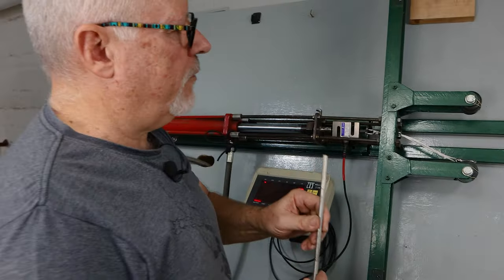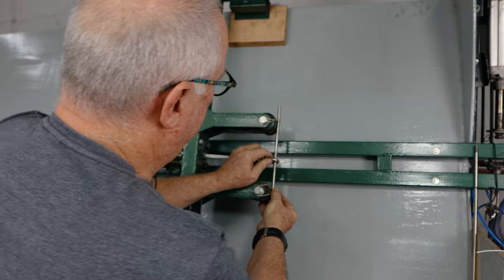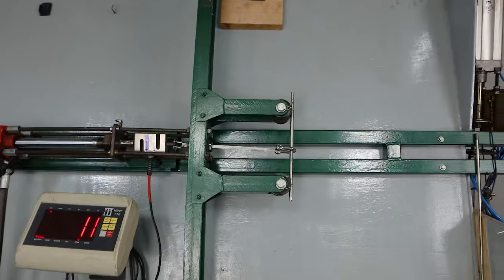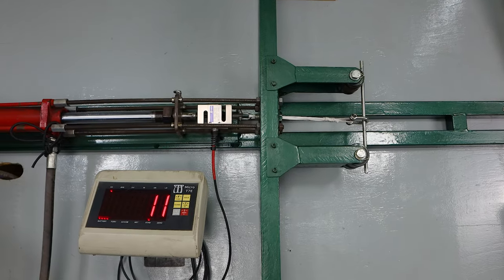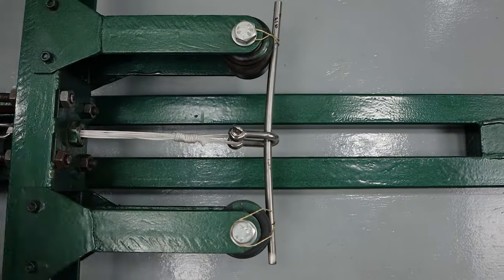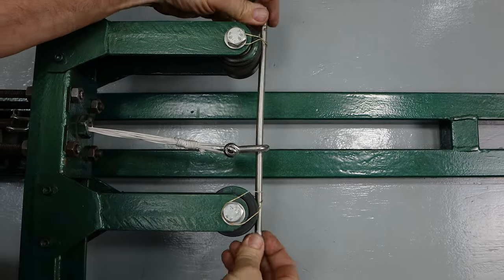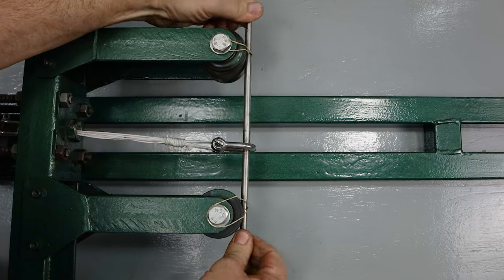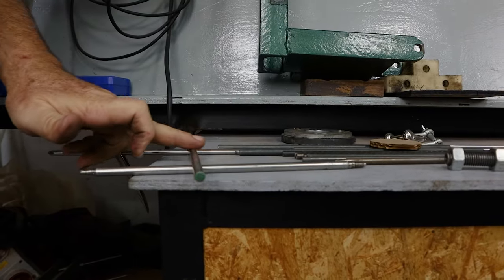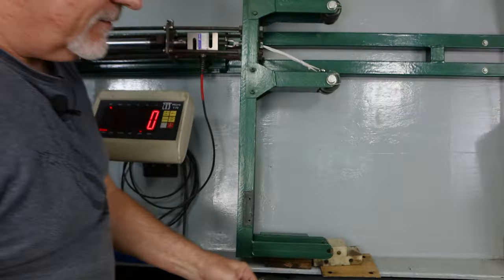Now we're going to run plain stainless — this is 316, 8mm — just to give you an idea how far it can go. I'm going to take it up till I see it flex, then back it off. There's just over 100. Back that off. Oh — clearly a bend, so that didn't even get to 100. So that is just plain 316 — very nice steel, no good for spears.